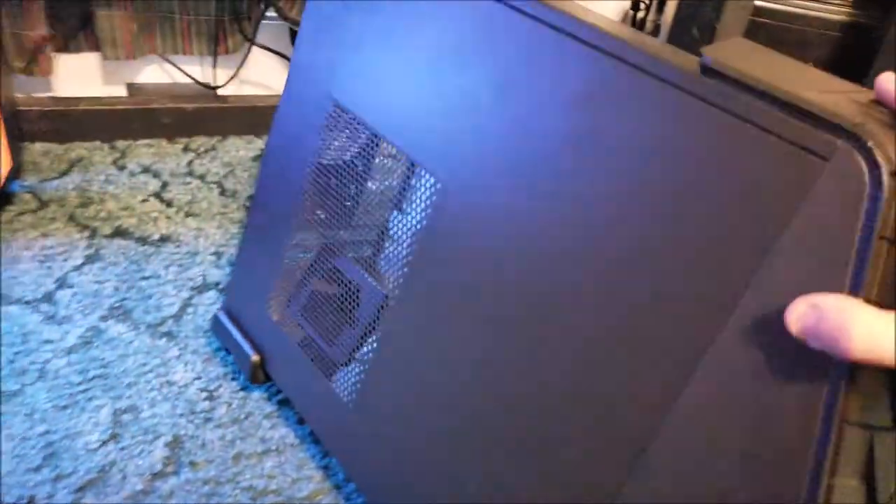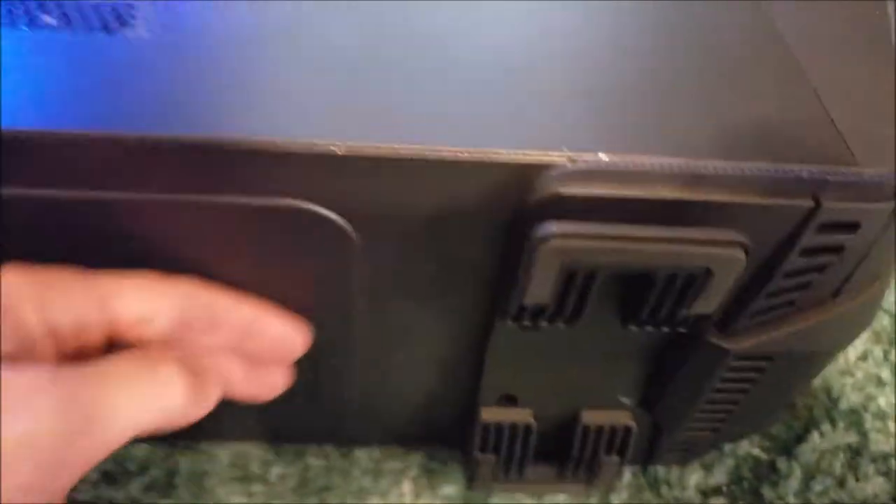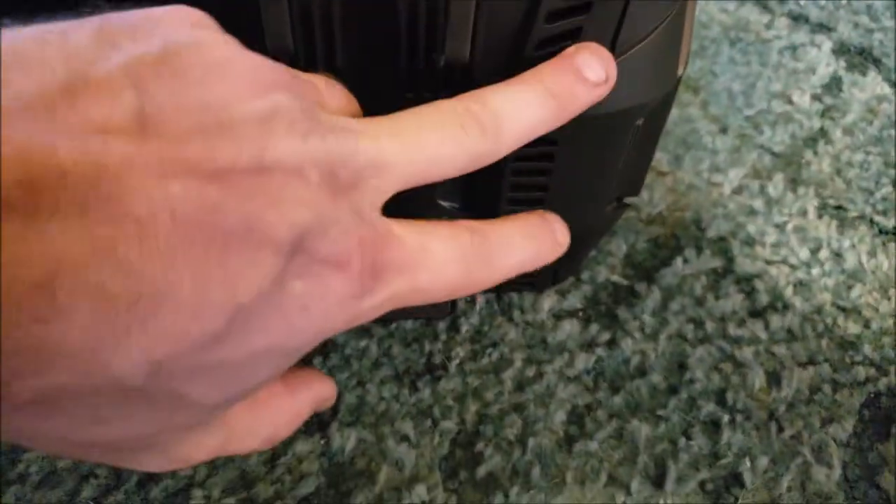Let me go ahead and show you all around - again this is a review on the case. You don't have a glass panel. It has some feet but there's really no ventilation down there, so I don't really see a reason for the feet.